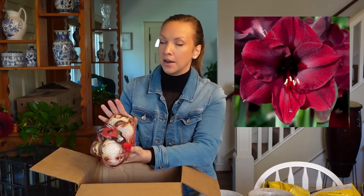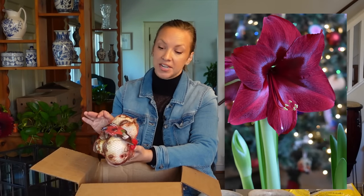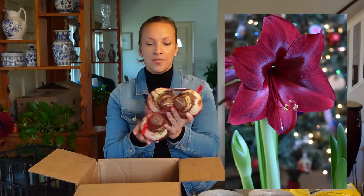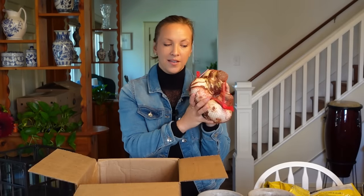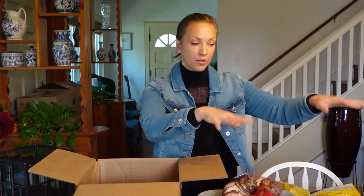This one is Mandela — I've never grown it, but it looks very similar to Red Pearl, which I had in my collection a couple years ago. That one got a really bad thrip infestation, which is why I decided to trash those bulbs too. So I thought let me try something a little different — Mandela looks similar to Red Pearl, and I'm going to plant these ones in these pots right here. Those are the two varieties we're keeping for our house for Christmas.